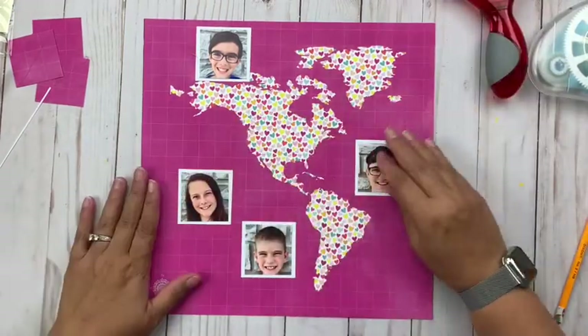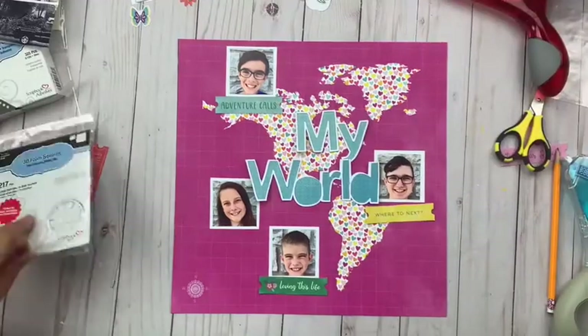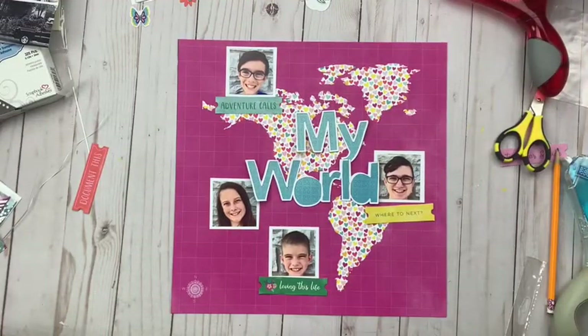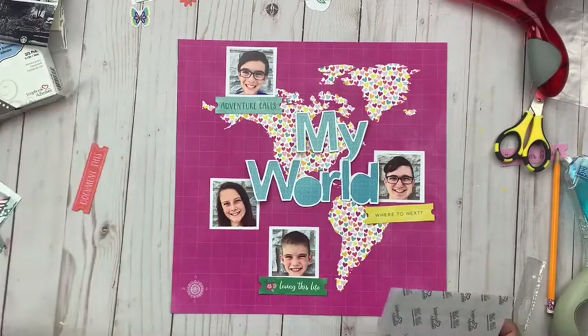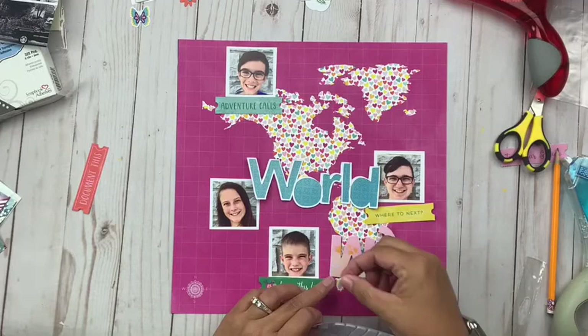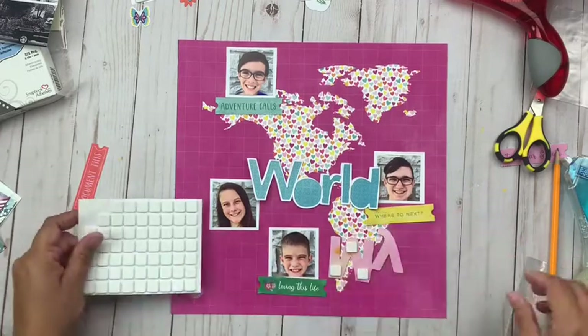For my title and embellishments I am going to use a cut file that I'm just going to cut out using a font called the John font, which has the center cut out already. I wrote out 'My World' because I felt like that worked really well with the map.